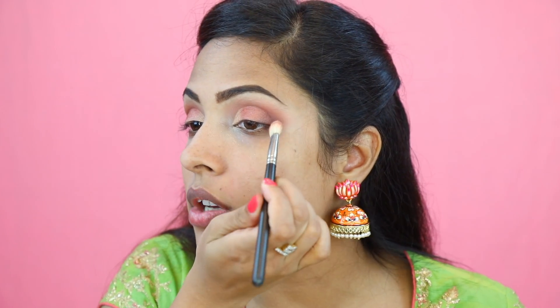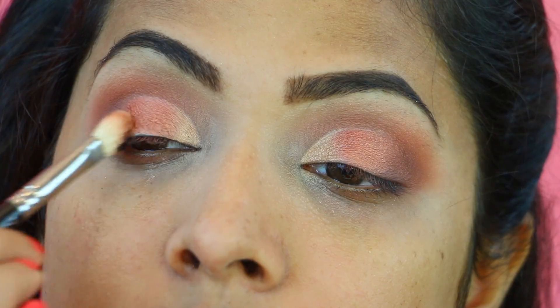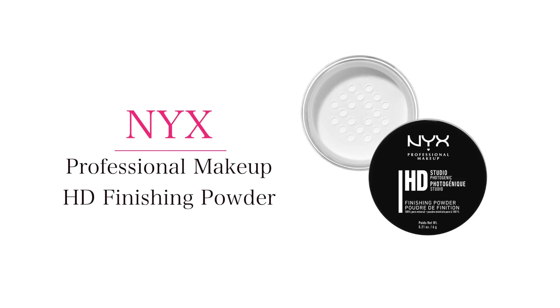Take the medium blending brush and start blending your crease with the lid colour. Before putting on glitter, I am going to apply a little bit of loose powder under my eye so that I don't get any fallout — because we all know glitter fallout is so difficult to remove.